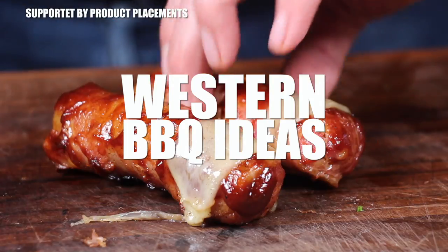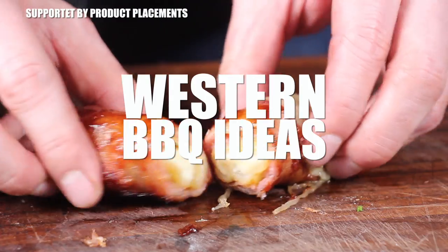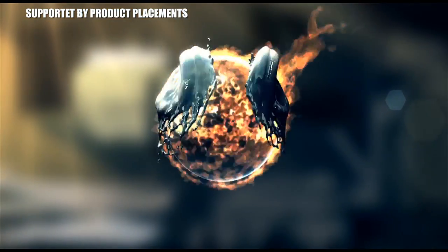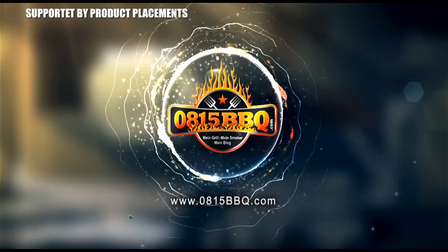Alright folks, today I'm gonna show you three western barbecue ideas, so stay tuned. It's time to grill.